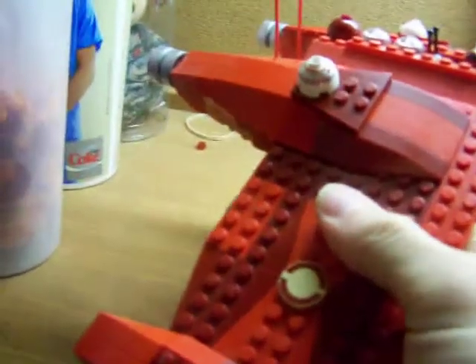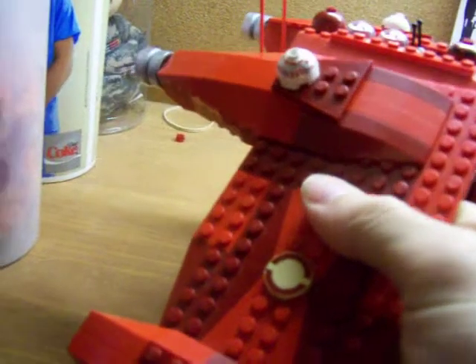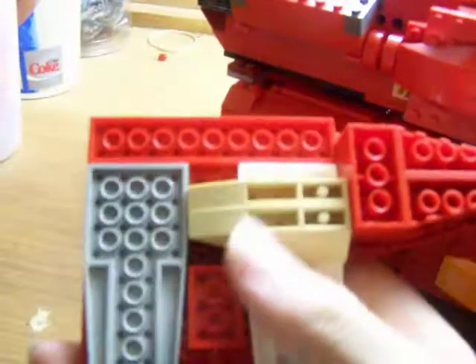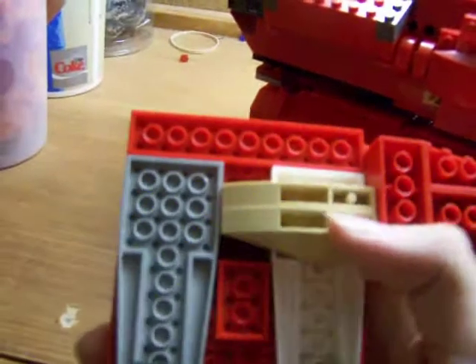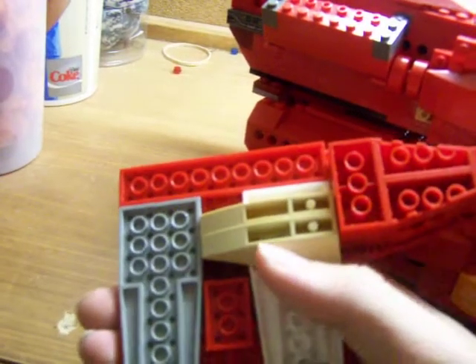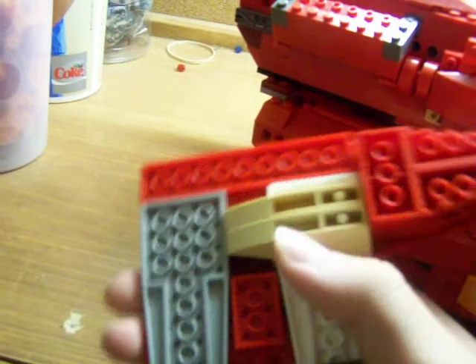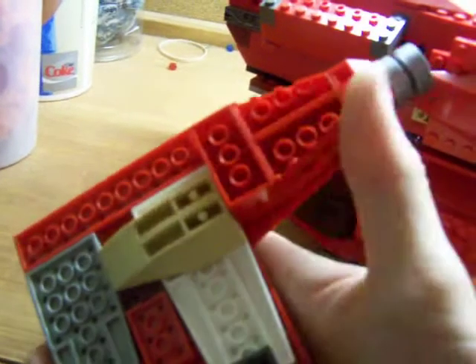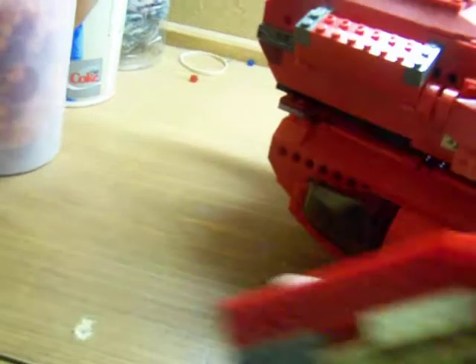Another thing I did underneath the wing — I added these slope pieces. I wish they were in a different color other than tan, but those pieces are just there for an air intake because they have these natural grooves in them. So that's an air intake for the engine back here.